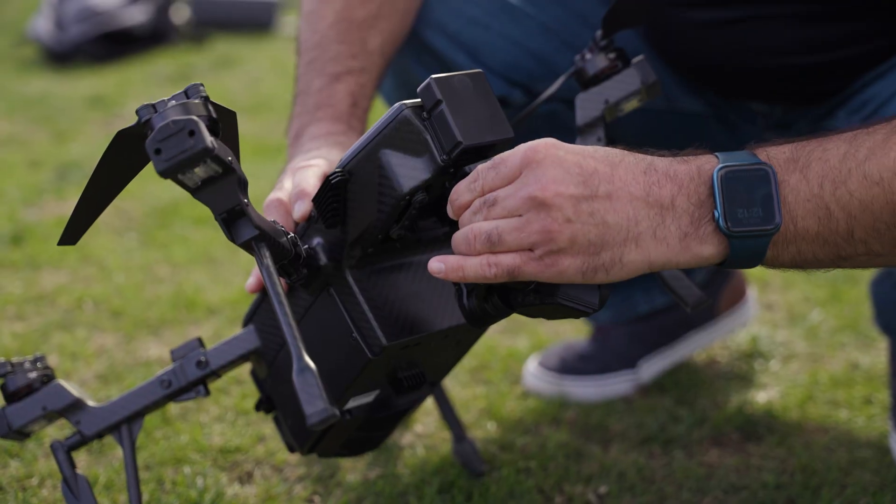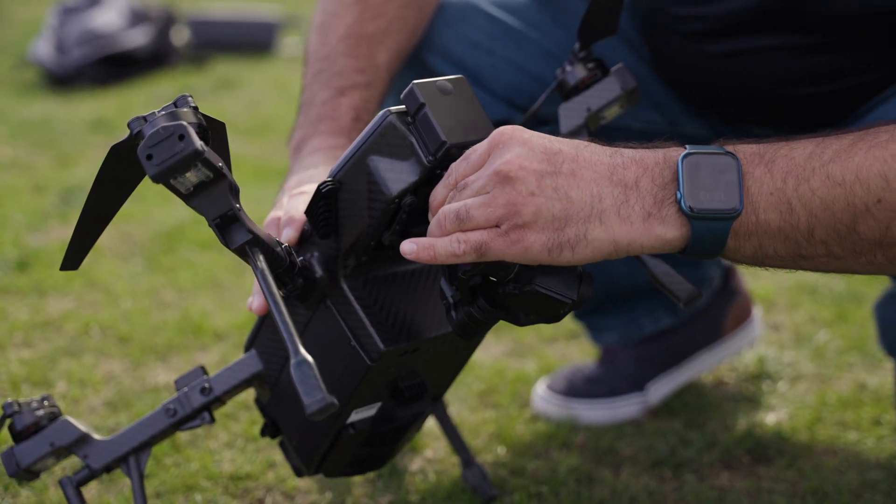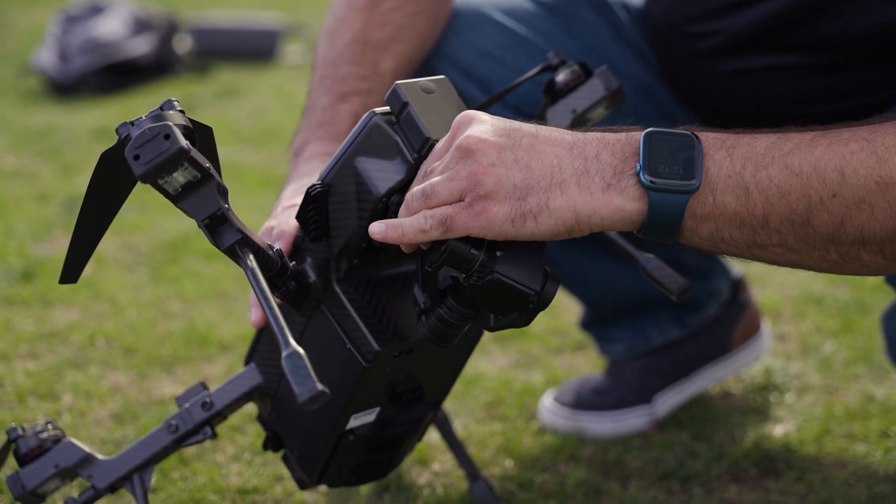Cyrus is designed for easy operation and features an interchangeable payload system, making it versatile for various professional applications. The drone has front collision avoidance and hot swappable batteries, ensuring operational safety and efficiency. It boasts a respectable 31-minute flight time and operates without restrictive geofencing, giving UAV pilots the freedom to fly safely without software getting in the way.